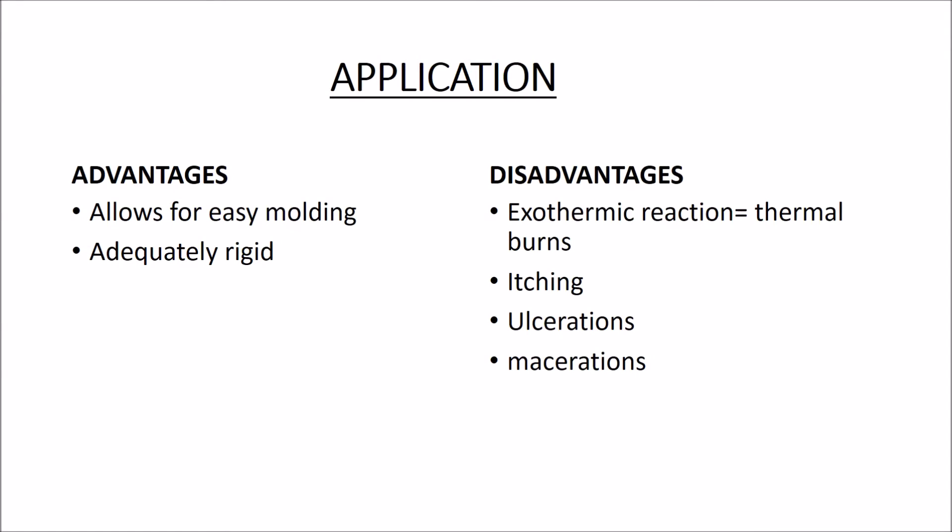Plaster of Paris is a material used in orthopedics in the management of fractures to immobilize and stabilize the fracture, to prevent pain and deformity while allowing patients to be mobile. Advantages of a POP are that it allows for easy molding and thus contours to the limb and is adequately rigid to allow for immobilization of the fracture. The disadvantage is that the setting of the POP material is via an exothermic reaction which could result in thermal burns. A cast may also cause itching, ulceration, and maceration with prolonged application. Proper application technique and adequate padding will help prevent all of these.